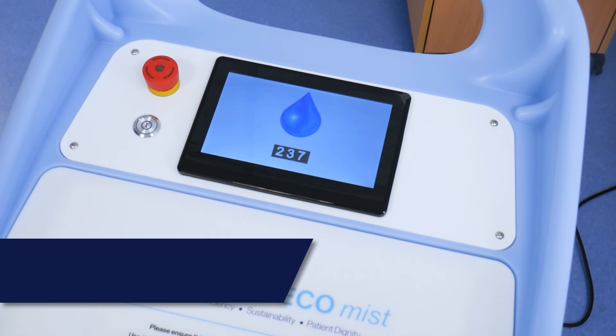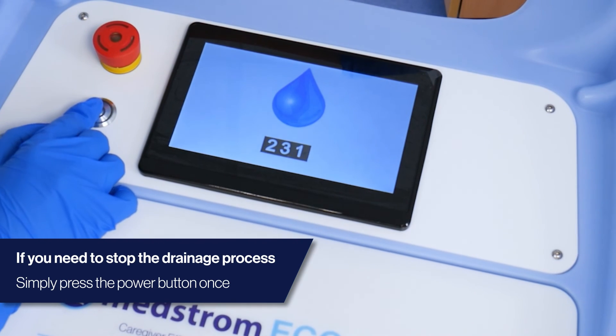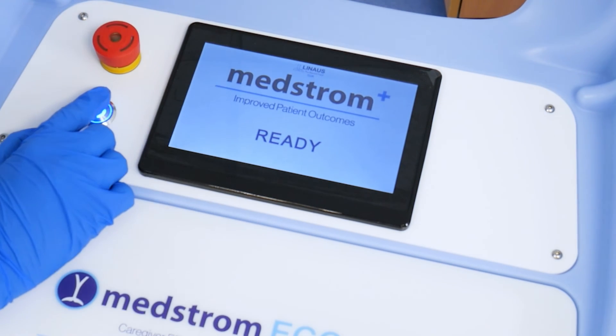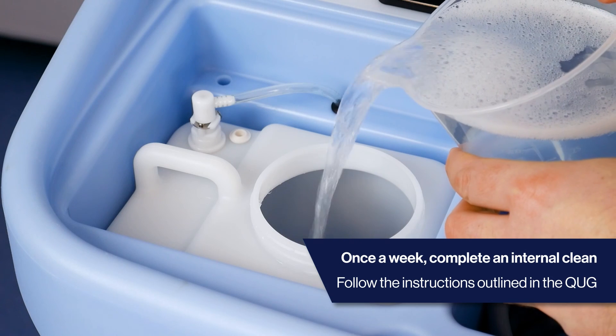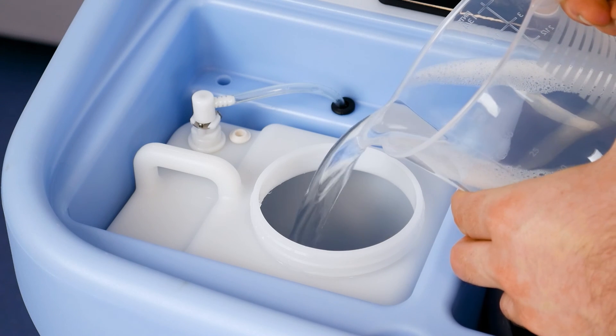Please note: if you need to stop the draining process at any point, press the power button once and the initiation will begin again. Please note: once a week, the hydraulic system needs to be disinfected internally. Please follow the process outlined in the quick user guide found on the lid of the EcoMist.